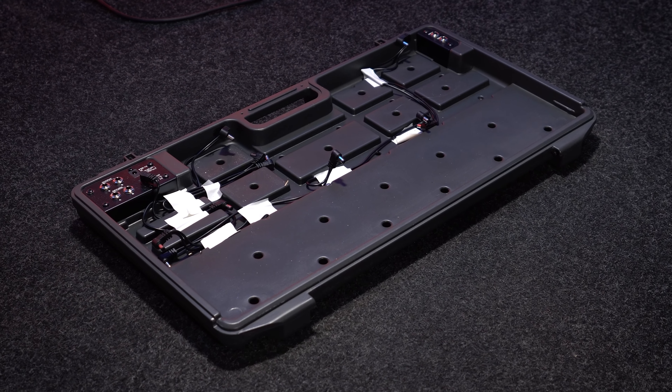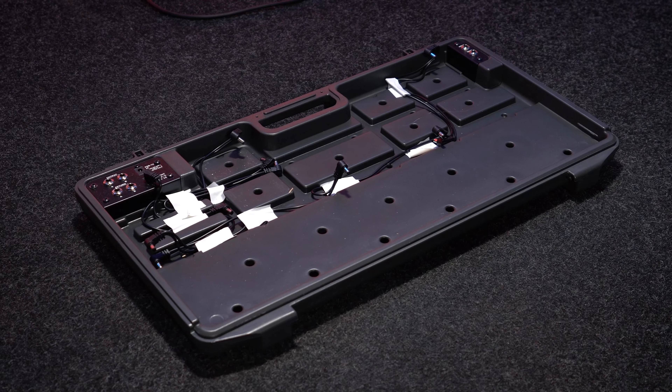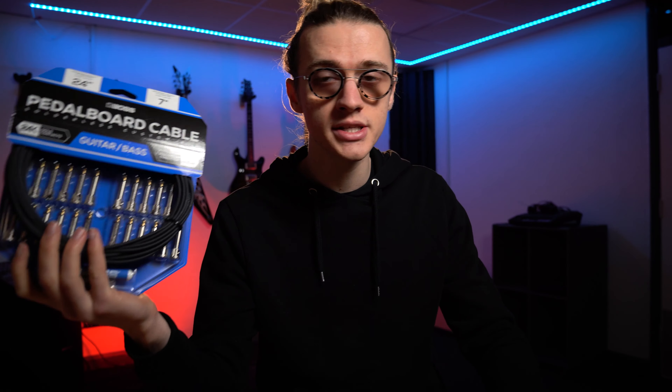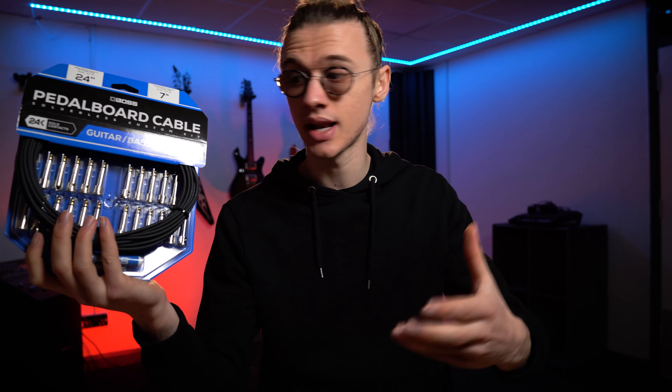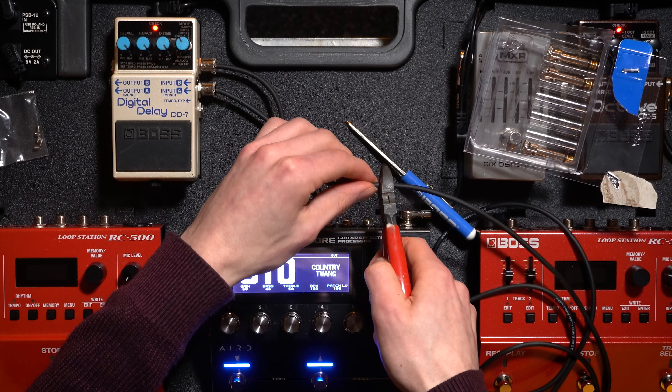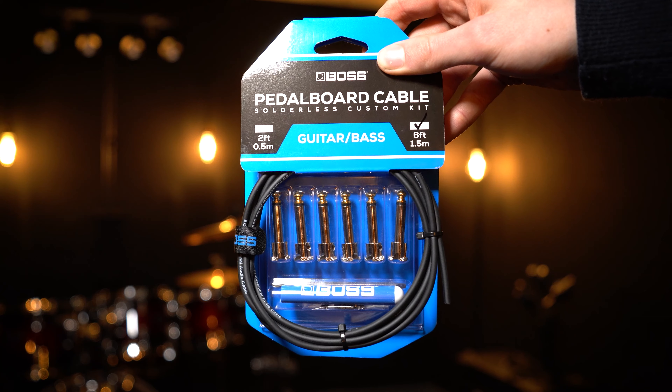The major benefit of using the foam insert in combination with your BCB90X is that you can hide all of your excess cables inside the cable channels underneath the foam itself. In today's video, we are not using the foam insert — we've completely removed it and we're opting to use a more traditional Velcro approach. To ensure we still have a very tidy and presentable pedal board, we are going to use Boss's sodeless patch cable kit, which will allow us to cut custom length cables for each pedal individually to ensure very neat cable management.